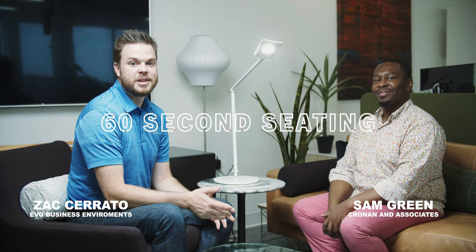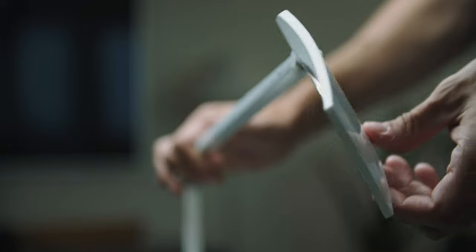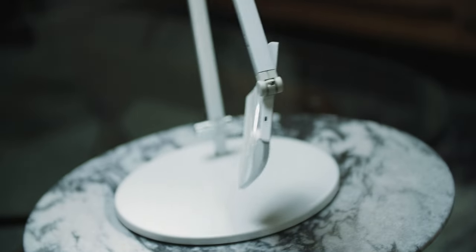Hey, this is Zach Serato with Evo Business Environments. I'm here with Sam Green from Cronin & Associates and we're talking about the Masso Pro desk lamp. Tell me about why this lamp is so awesome.